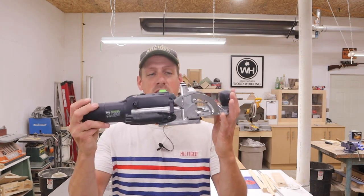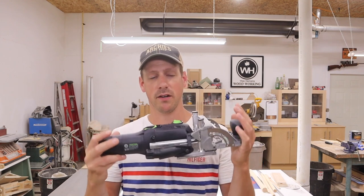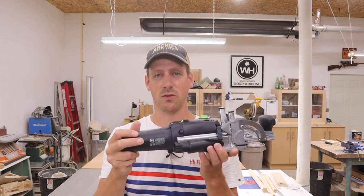Hey guys, welcome back to my shop. Today I am like a kid in the candy store. I am very excited because I just picked up a Festool Domino — it is the DF500, the small one. I didn't go for the XL because I figured that was a little more than what I needed, and this is gonna do the job. I'm super happy. This is my very first Festool.